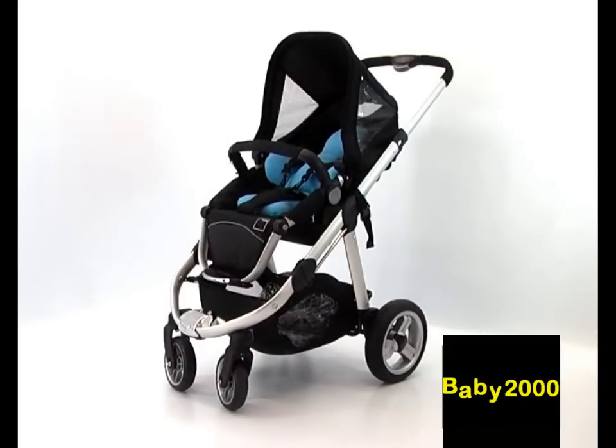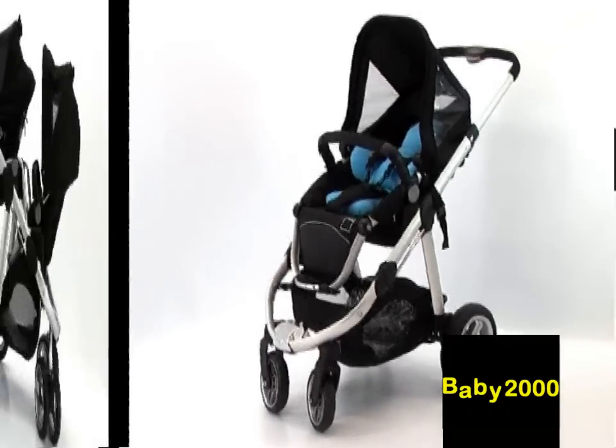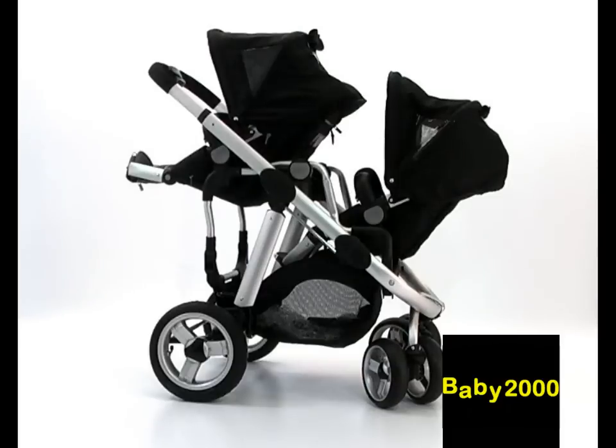The iCandy Apple is one of the most adaptable pushchairs on the market. It is sold as a single pushchair, but should you wish, you can convert Apple to a twin pushchair called an Apple Pair, by using the optional accessory pack called a PIP.